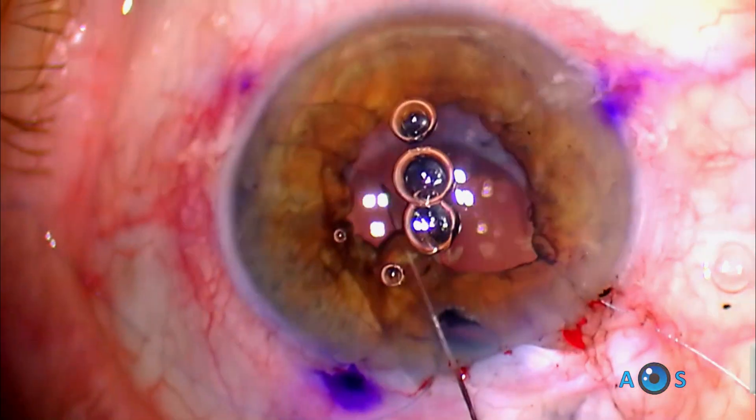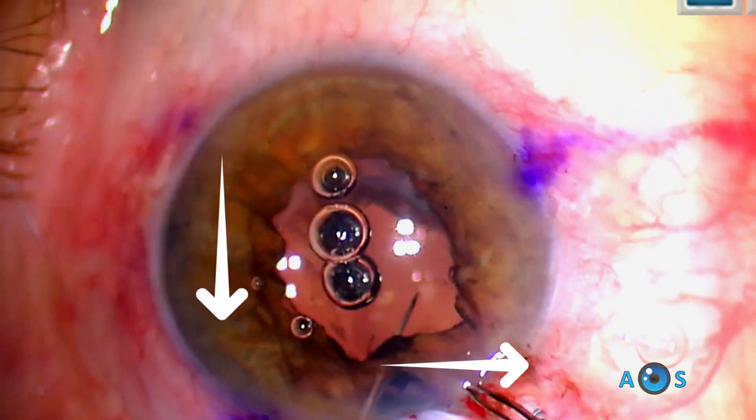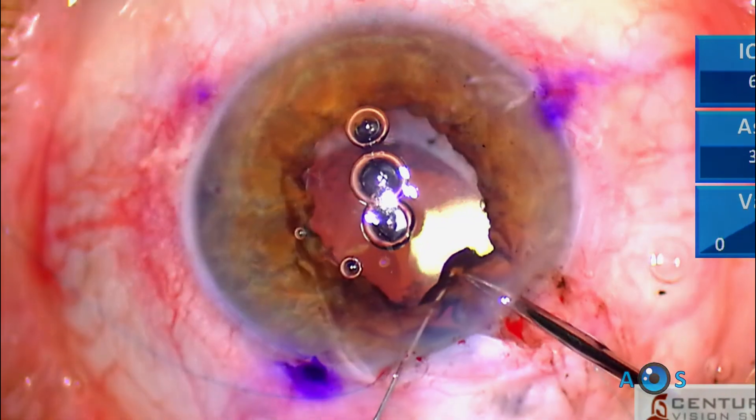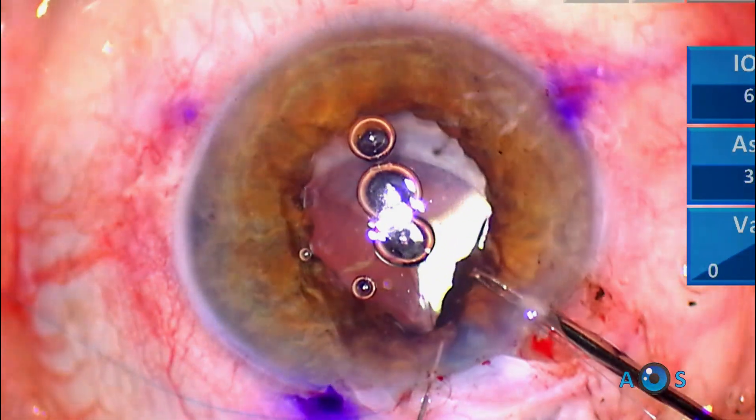Now the final and most challenging segment: the second needle enters superiorly and is directed nasally to capture the superior pupillary sphincter, exiting through the same paracentesis to meet the first suture thread, which will then be tied.